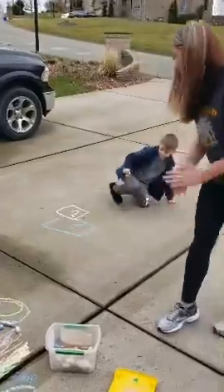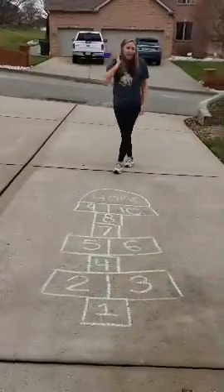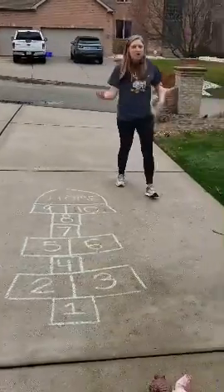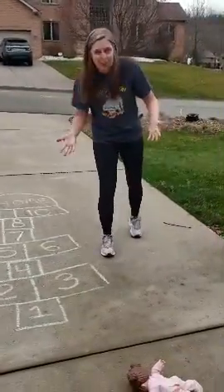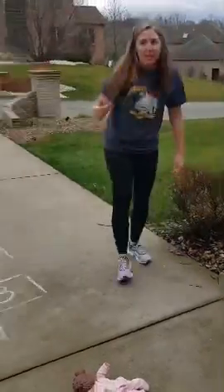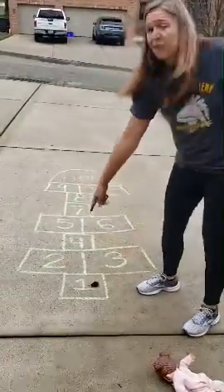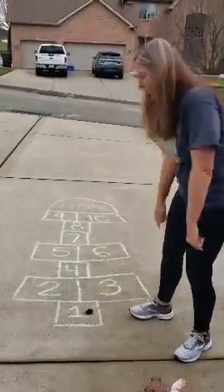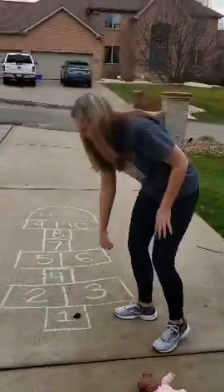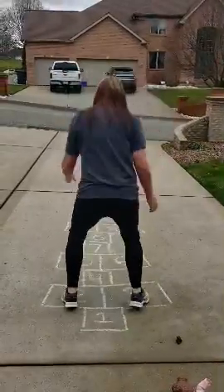Oh, you're changing colors — I love it! So the next thing you need is a rock. Chalk and rock — we can practice rhyming too! So you get a rock and you start at one. Put your rock on one. If it's a one space, one foot; two spaces, two feet.